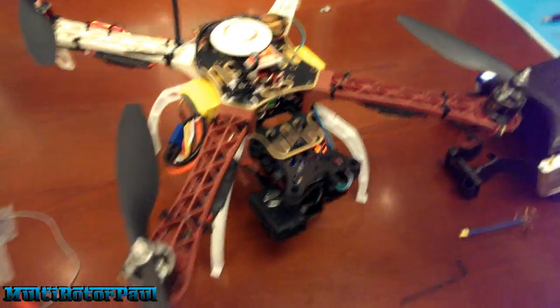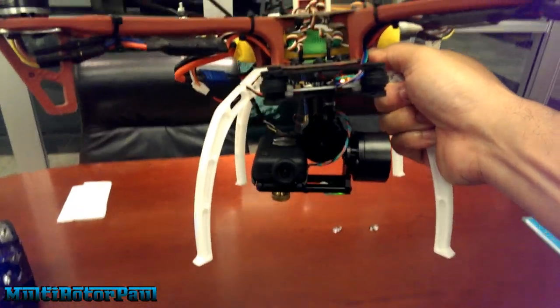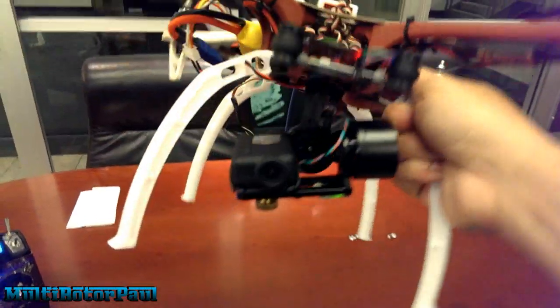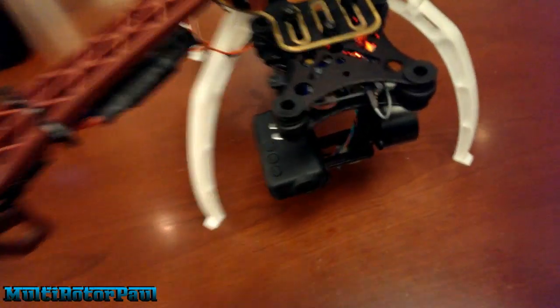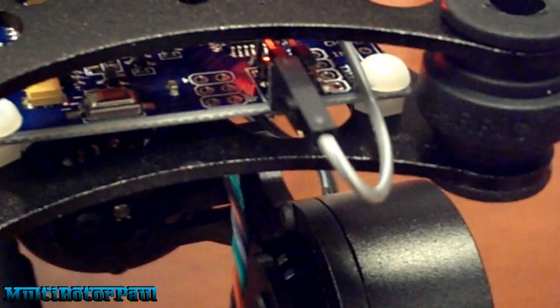And with all gimbal installation videos on YouTube, I must do the classic pitch and roll test. Alright, I've got everything connected and ready to go. I just have that one wire in the front — I didn't need the other three. It's the upper left pin that you want to plug into. I just chose the gray wire.